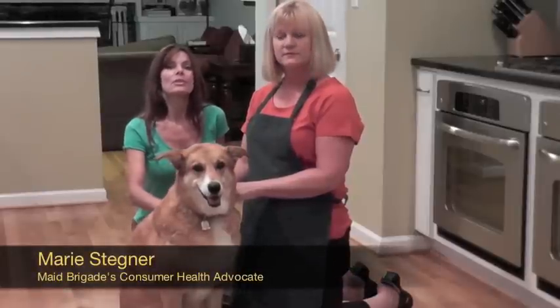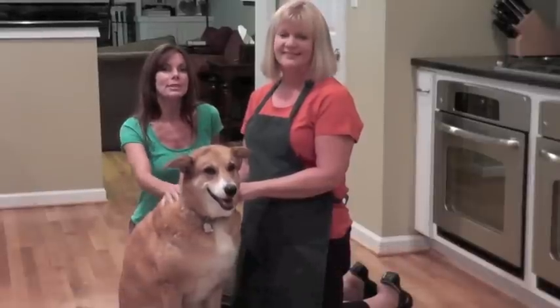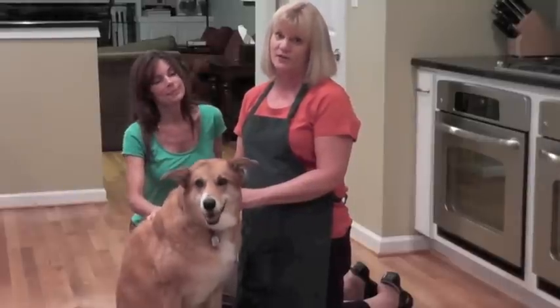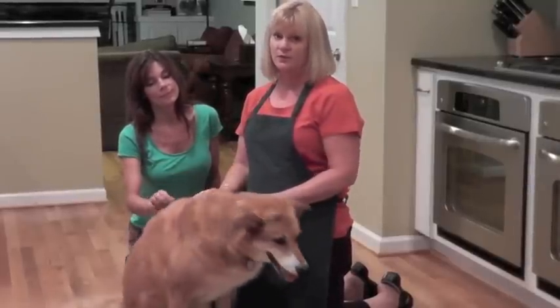Hi, I'm Marie Stegner, consumer health advocate for May Brigade, and with me is Leslie Reichert, green cleaning expert and May Brigade's advisory board member, and this is Dixie. We love our pets, but we're not always big fans of the hair they leave behind or the odor, so today we're going to show you two simple ways to get rid of both of those.